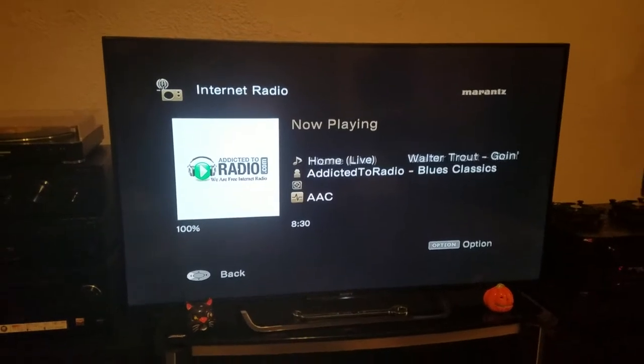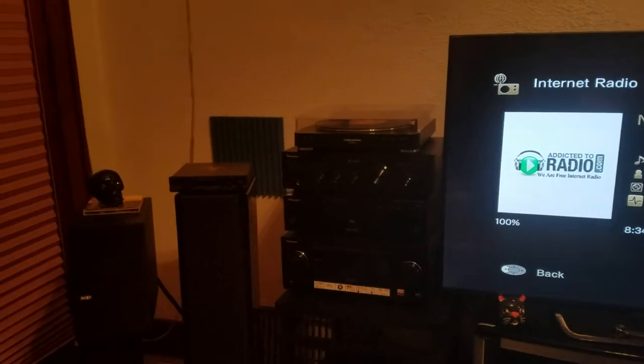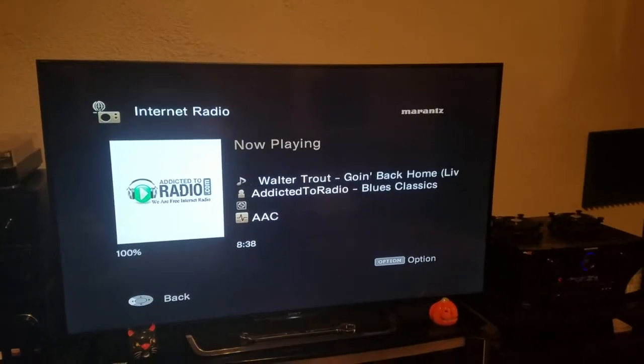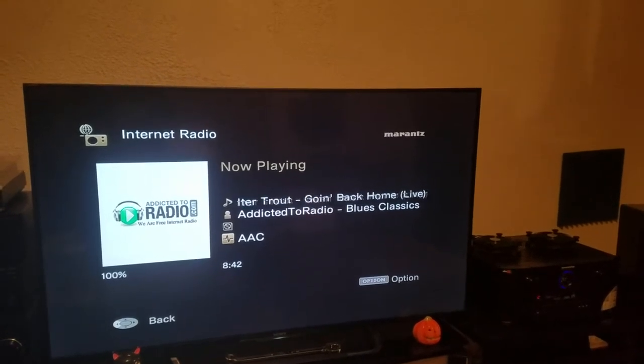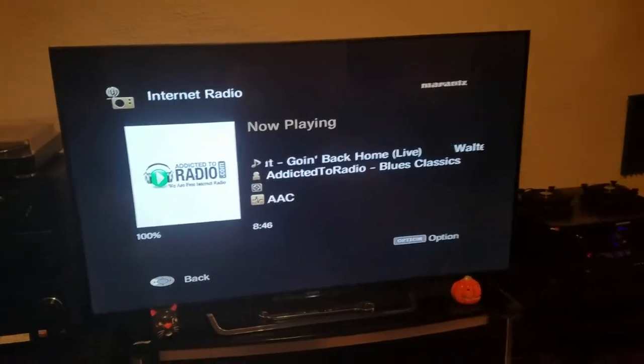Hey guys, Puppies World here once again. Today I'm going to compare, or more or less review, the Amazon Basics 16 gauge speaker wire. Keep in mind, I bought a 100 foot spool from Amazon and paid around $11 total including shipping.